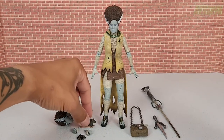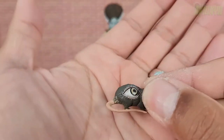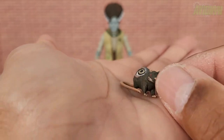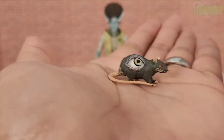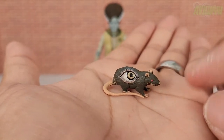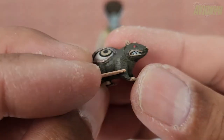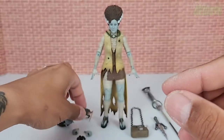She comes with two mutated rats — like ones Dr. Frankenstein worked on. The first rat has a huge eyeball on the side of it, great brown paint, a tail, and ears with a little pink to them. There's a closer look at the head with painted eyes, teeth, and lips — a nice little accessory.